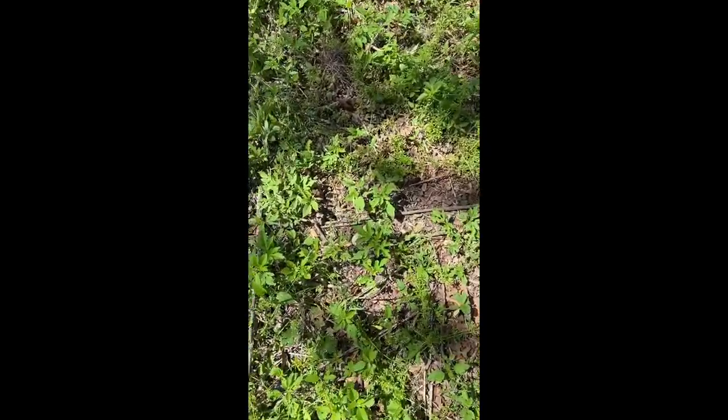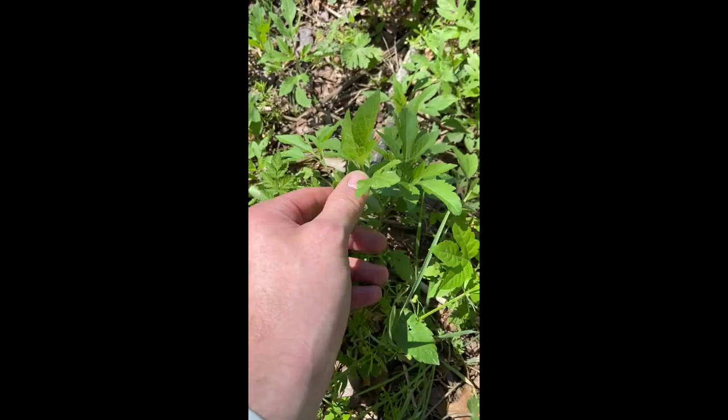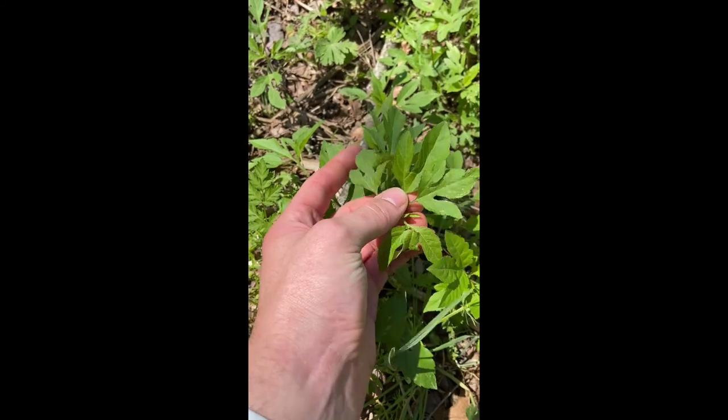Hey everybody, it's Nick from Peace Park Conservancy. I am in the off-leash dog park in Peace Park and I'm currently standing in a big field of ragweed. There's tons of little baby ragweed plants. Again, you can identify them because they have a little dinosaur foot looking leaf.